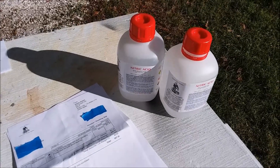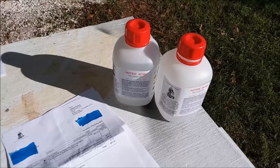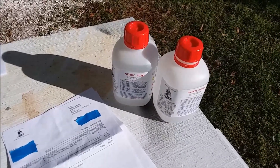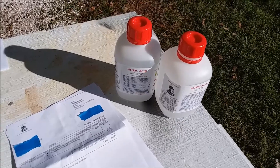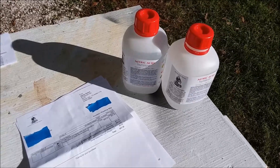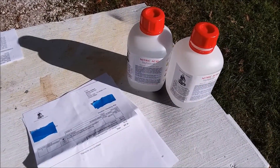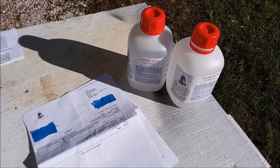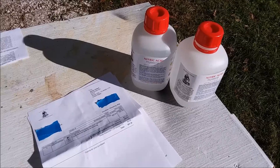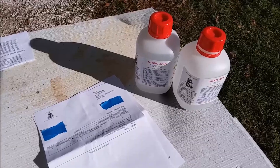That last video I did where I showed how to make a fairly large amount of nitric acid — I'll put a link to that video up in the corner and in the description — I thought that acid would last me a couple months, but I blew through it pretty quickly because I'm doing a series of experiments to see if I can get more precious metals out of the electronic waste I'm processing — more gold and more silver than I usually do.